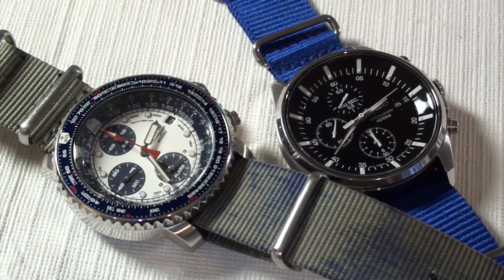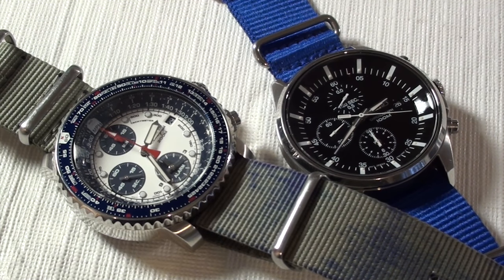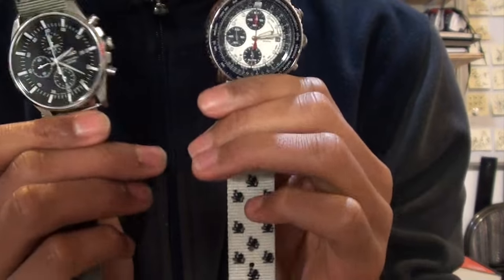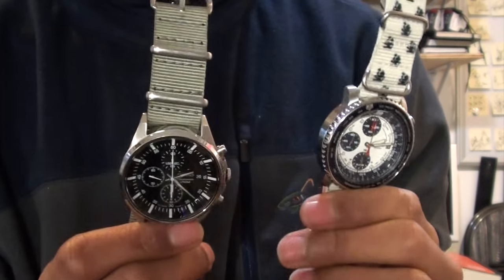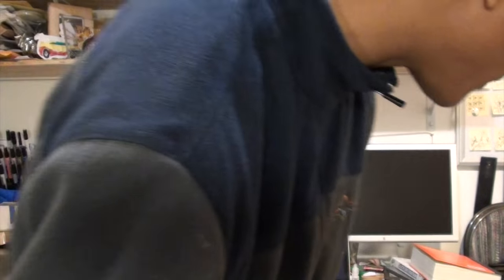Speaking of Seiko chronographs, here's mine — this is my Seiko SNDC81 next to the Flightmaster. Both are quartz Seiko movements. I think mine is made in Japan. This one runs about $100, and the Flightmaster runs about $200. There are so many different quartz Seiko chronograph options.